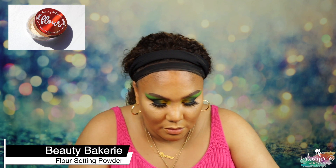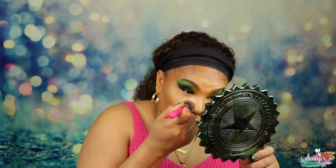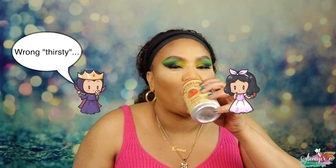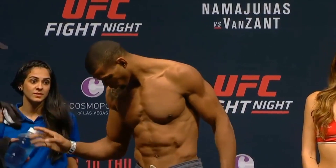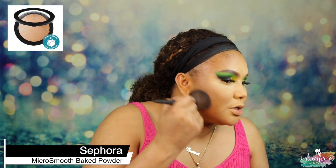Now I'm going into my Flower Beauty powder from Beauty Bakery, putting that on my complexion brush from Moda. Just stamp it in — don't drag — because you don't want to take away coverage. I'm going heavier under my eye to take care of any fallout. Then I'm using a powder brush from Loxy — the 734 — going into my Sephora Micro Smooth Powder number 30 to set the rest of the face.